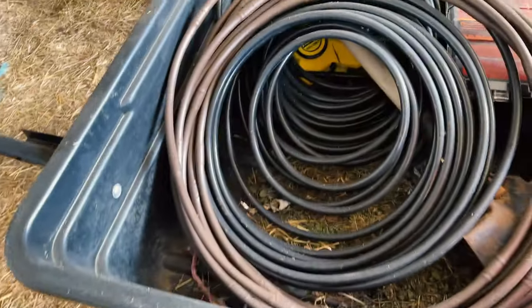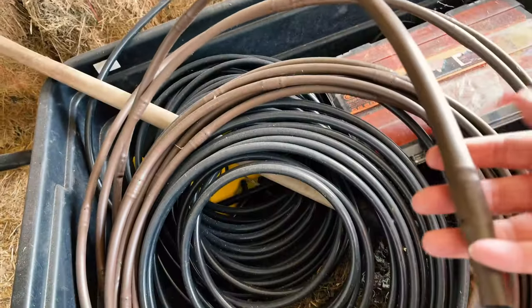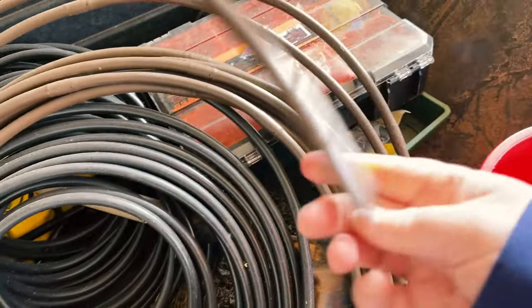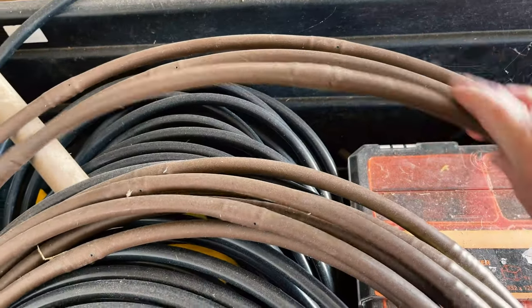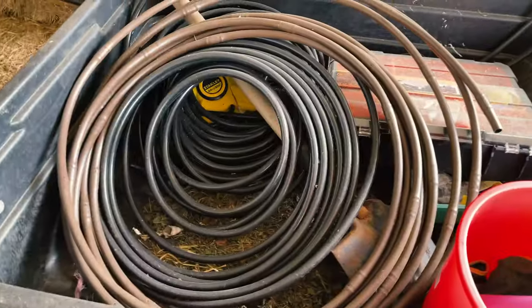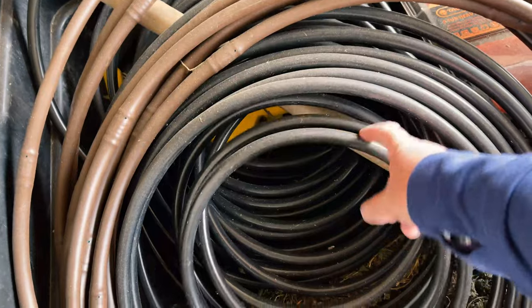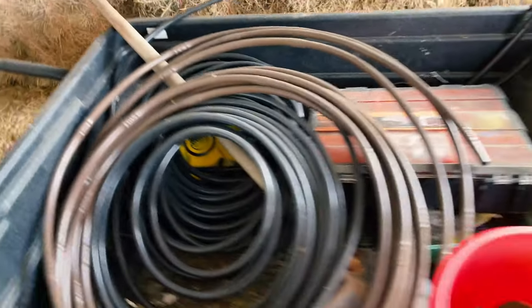I use a 13mm drip line. Here are the drip emitters — somewhere on there there's an emitter. I find it adequate, it isn't bad. And then we have the plain black 13mm and I use that as a header line.